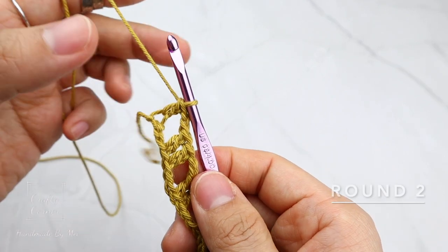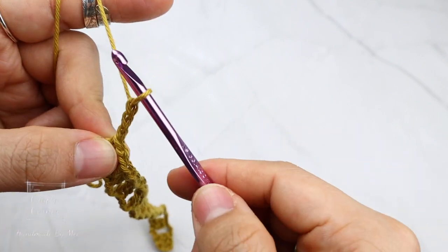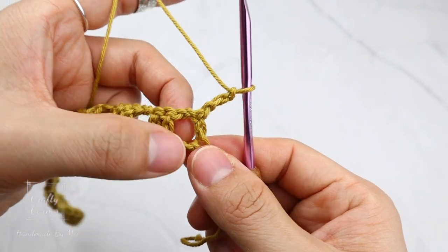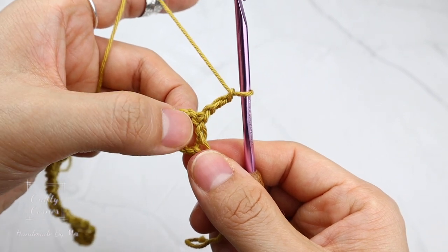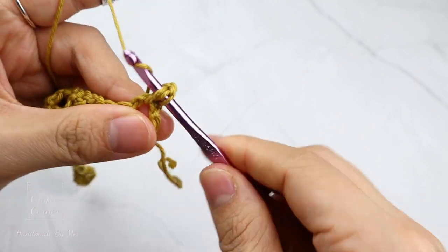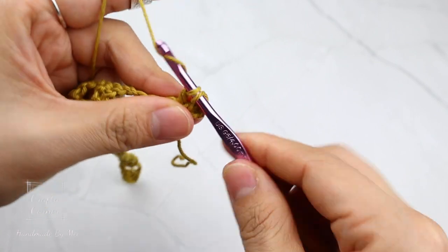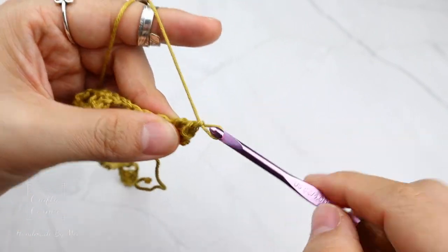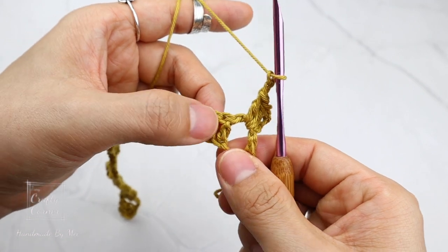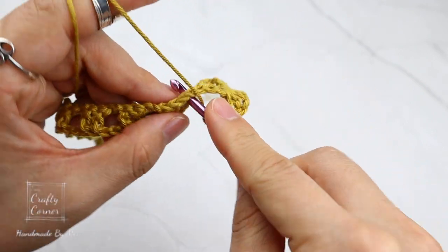To begin the next round, three chains — 1, 2, 3 — and turn. In the chain space here, place two double crochet. Two chains, skip the double crochet stitches. In the next chain space, two double crochet.